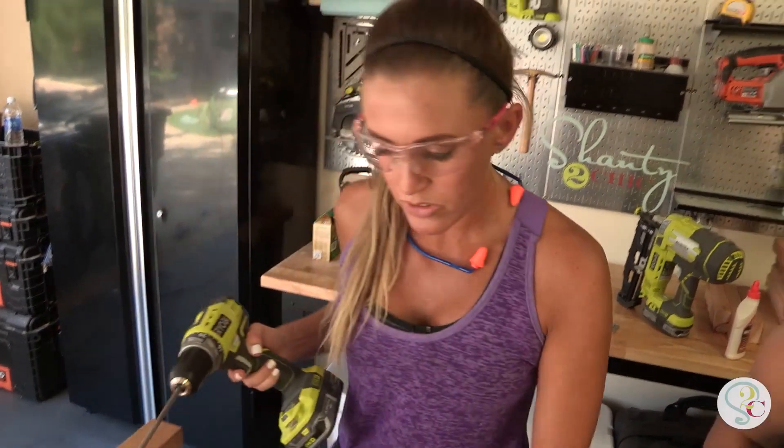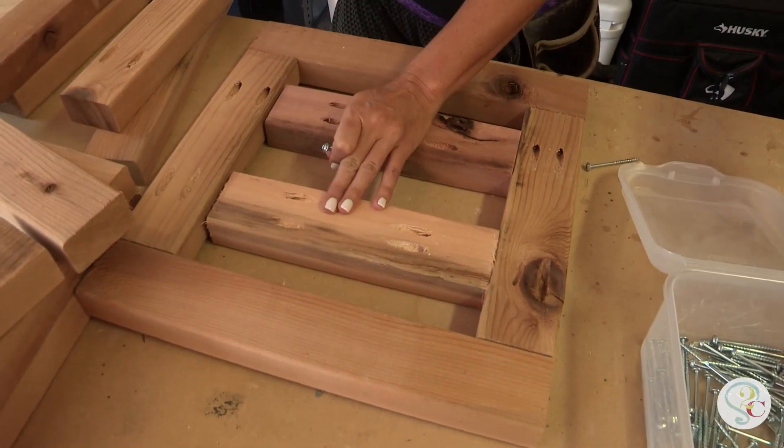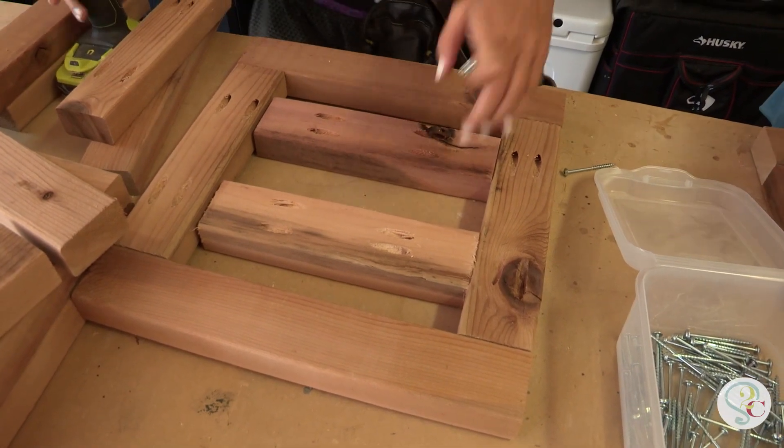On this frame I'm adding two extra pieces in the middle because this is gonna be the bottom of the planter. That's what the pot is gonna sit on, so it gives it a little bottom.